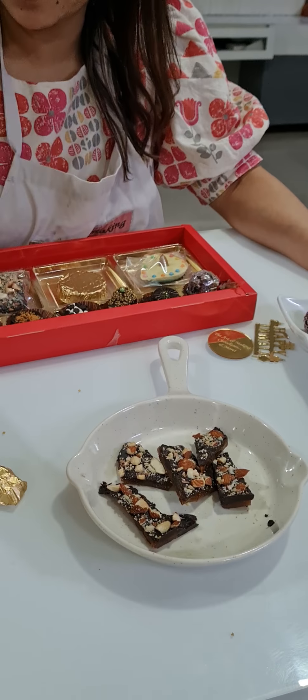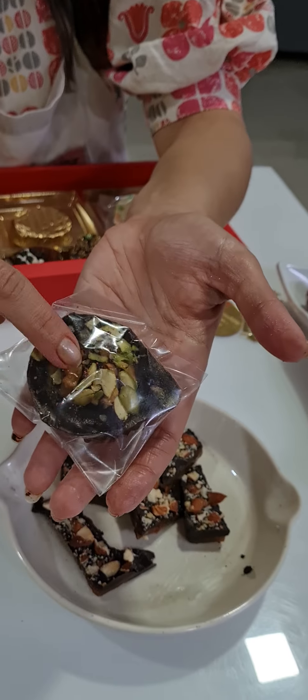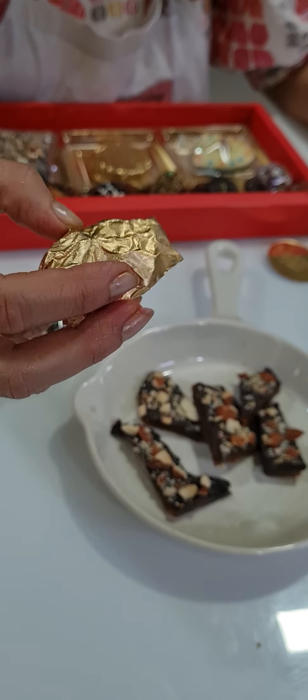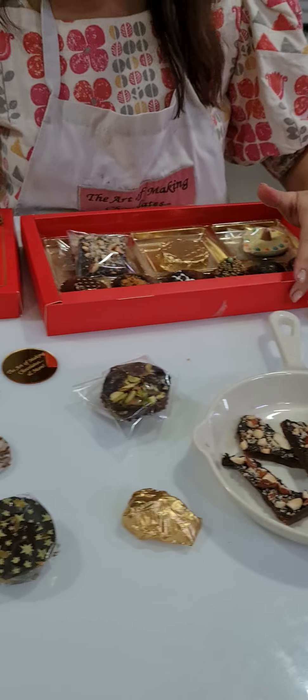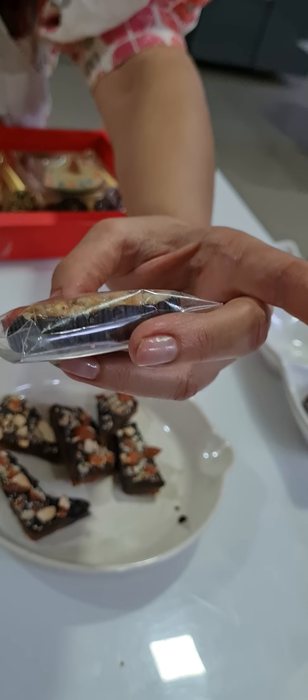Then we did our Chocolate Rose and the packing of it. Then we did our Cashew Nut Thorons in a Chocolate Dia, Cashew Nut Thoron in a Cluster, and Cashew Nut Thoron in a Square Shape.